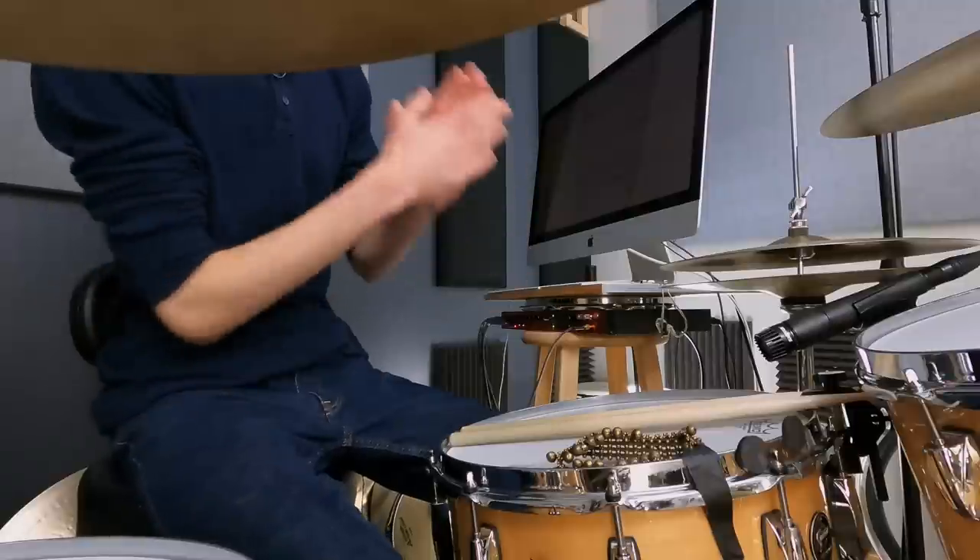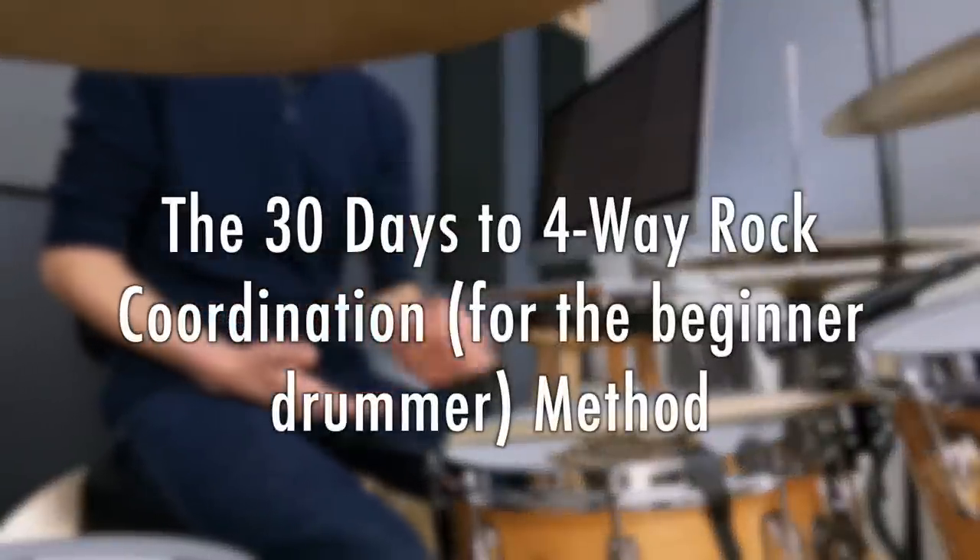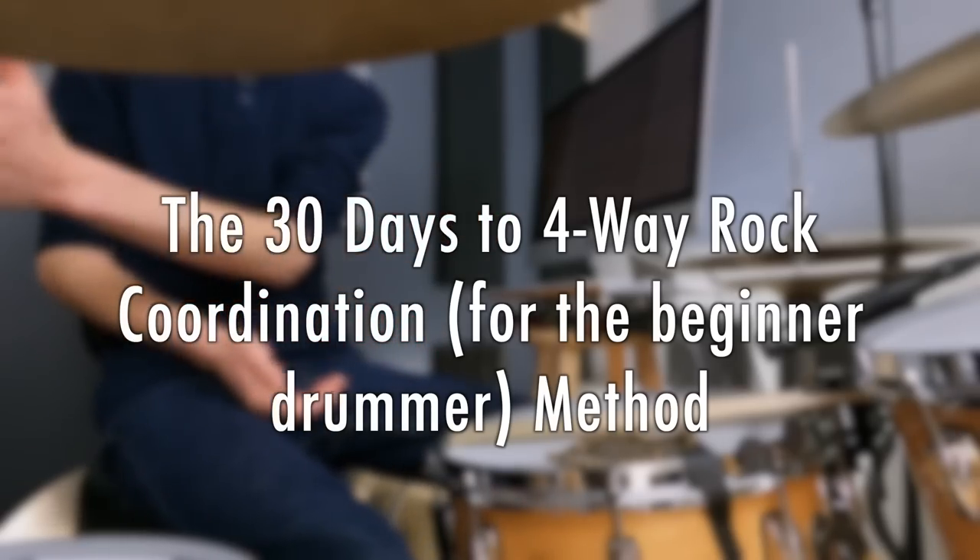I'm calling this the 30 Days to Four-Way Rock Coordination for the Beginner Drummer method, because this is literally 30 steps. Whether or not it takes you 30 days — it might take 60 days or a few months — that's not the point. The point is what you're learning in the process. Here are the individual steps: if you learn this step, you go to the next step and then the next. You've only got to do one thing at a time. Learn one new coordination skill at a time each day, and you will build four-way rock coordination even if you're starting as a total beginner. This guide is free to download in the description.